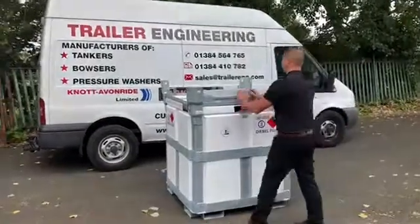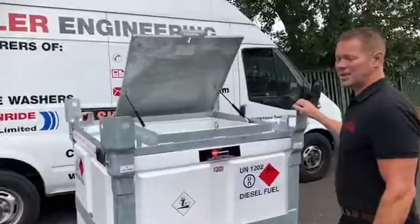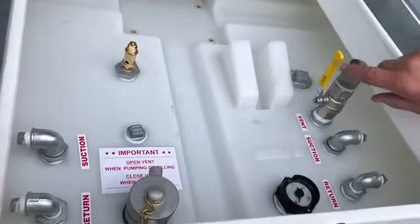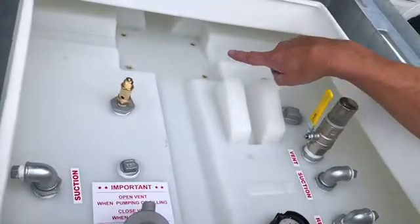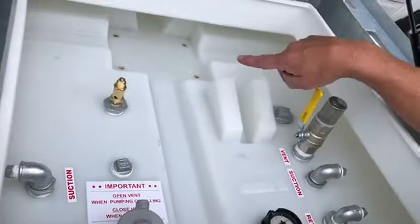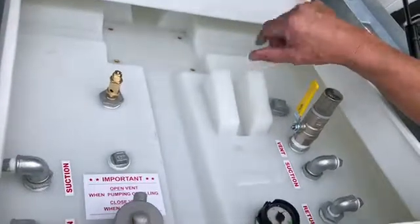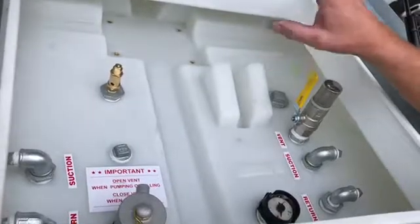Let me show you inside. Gas strut assisted door. Moving inside the tank, you've got provision in there for a hand pump, 12 volt pump, 24 volt, 110 volt, 240 volt — whichever pump you want. You can have flow meters in there, you can have filters — whichever you want, let us know.